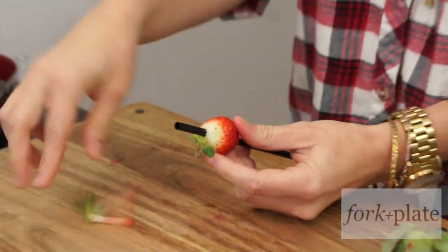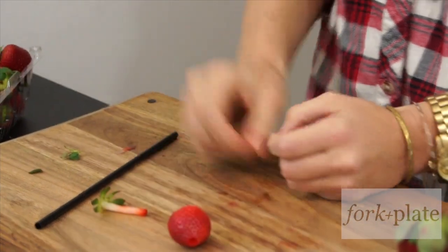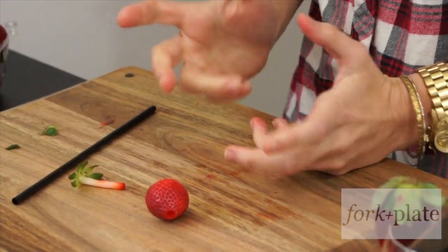And this should take the hull right out and then you're going to pick off the rest of the leaves. And now they're ready to be filled or sliced or whatever you want to do with them.